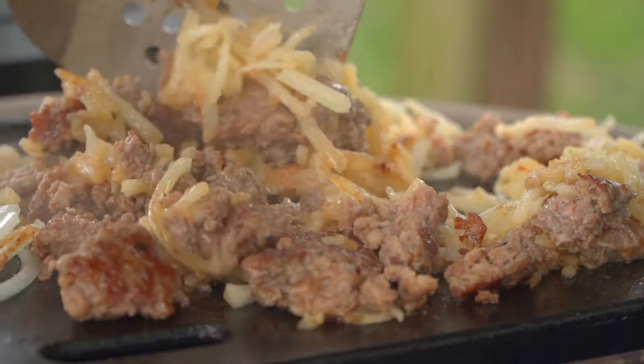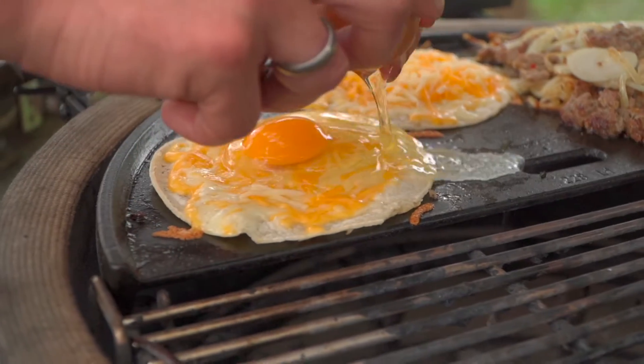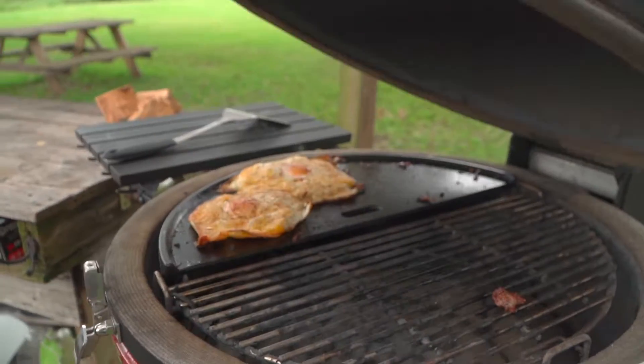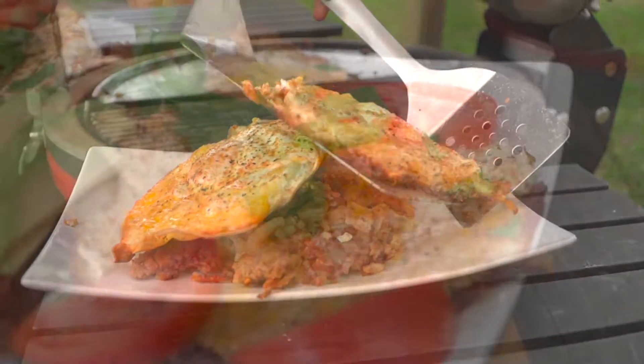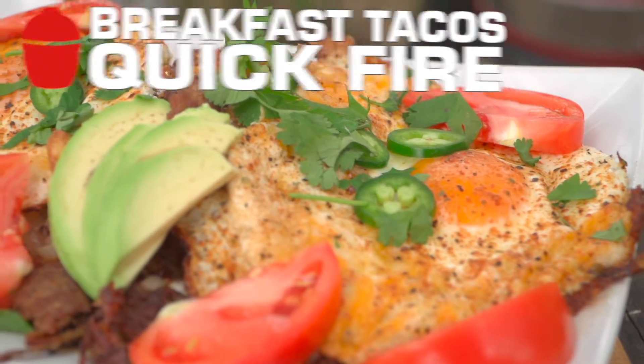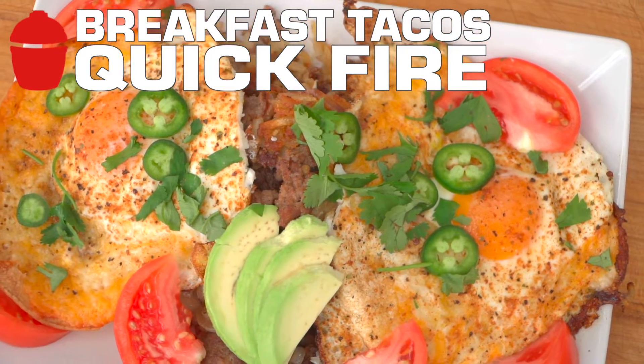Today I want to do a fun real-time recipe that takes me back to my short order days. So we're talking breakfast — smothered, covered, chunked, and honked. I never worked at the Waffle House, but I tell you what, if I ever saw a resume come across my desk where someone had, I knew they were fast. The key to being fast is just having it all organized. Today, just quick fire breakfast. Let's get into the action.